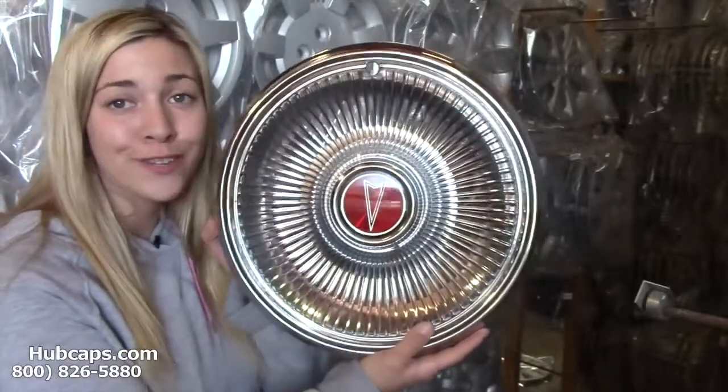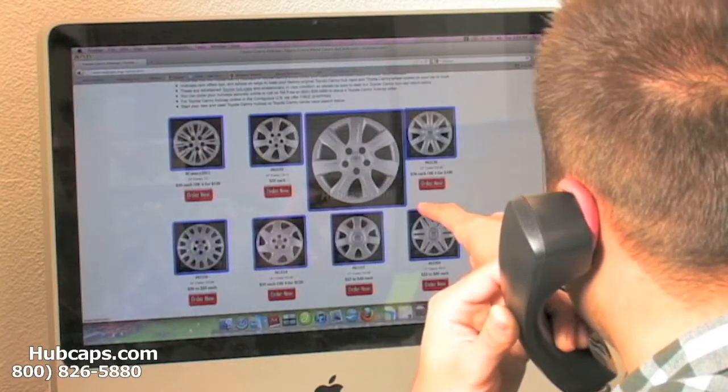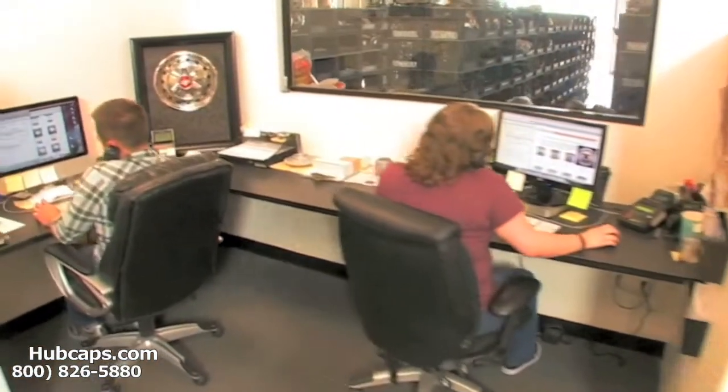If you have any questions or concerns just give us a call — we're here for you. Our online sales department is waiting to assist you by answering your questions and helping you to securely place your order online.